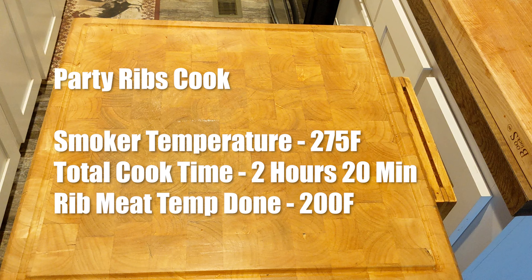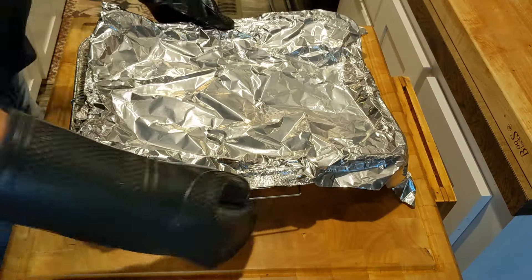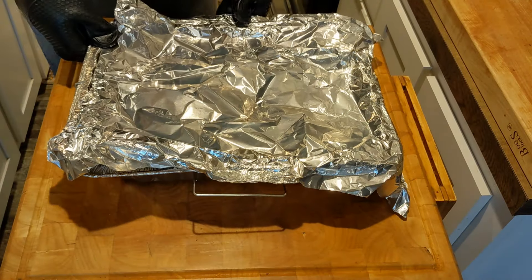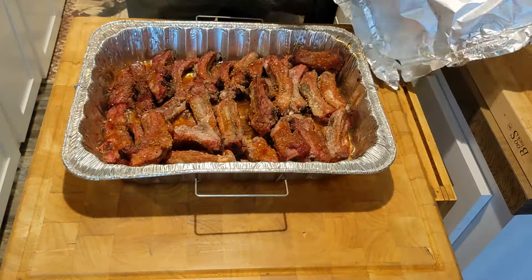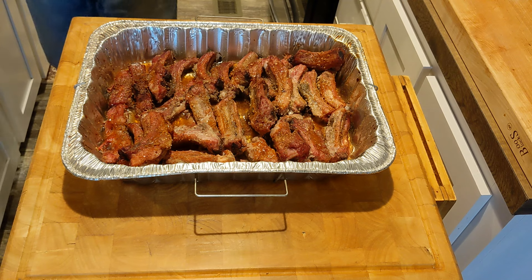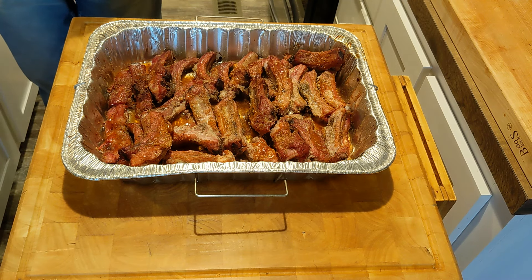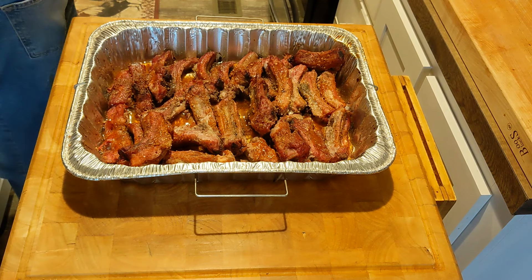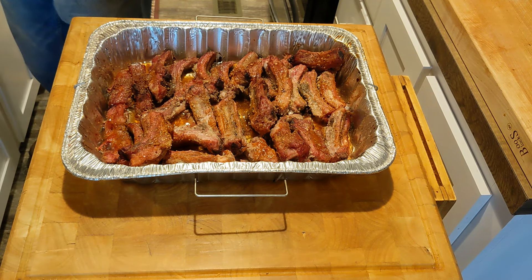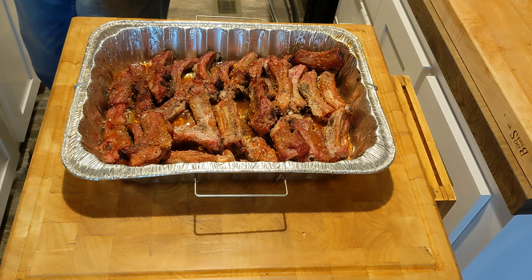Party ribs are a fantastic option for delicious and crowd-pleasing ribs. Here's a breakdown of the key takeaways. Flavorful and fast — cutting the ribs into individual pieces allows for quicker cooking and ensures each bite packs a punch of flavor from the rub or sauce. Easy to serve — individual ribs are perfect for finger food and eliminate the need for messy cutting at the table. Great for a crowd — the bite-sized portions are perfect for parties and potlucks, allowing everyone to grab and enjoy easily. Overall, party ribs are a winner — delicious, convenient, and perfect for feeding a crowd.